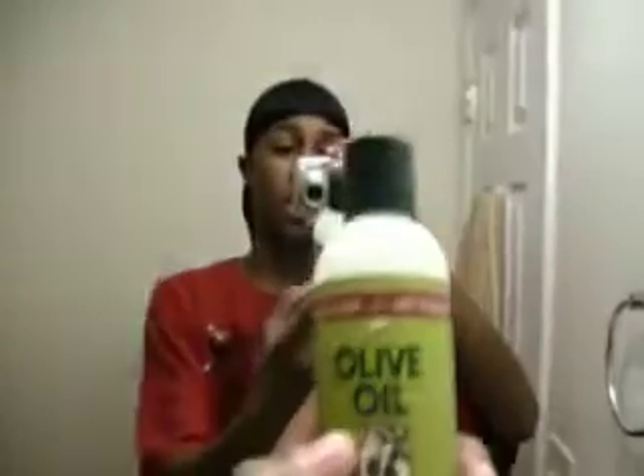And remember, this is all you need. Go natural. And I'm out.